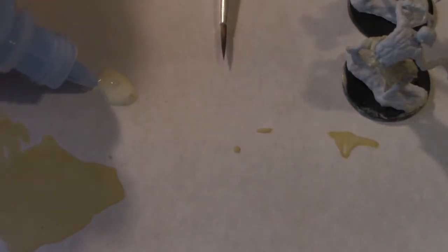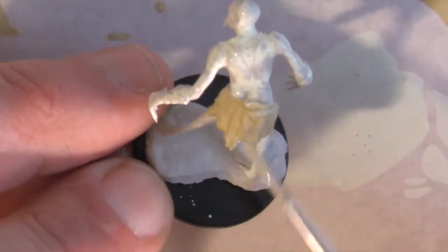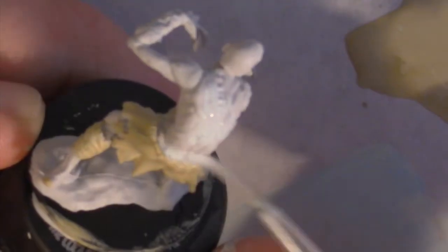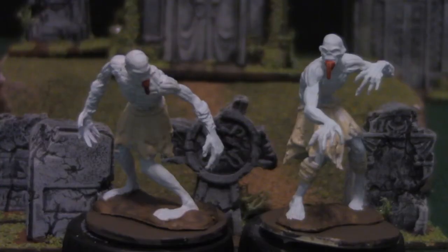To my linen white I add just a drop of light blue, then add a few drops of water and use this palette blue to paint the skin. I painted the tongue blood red and the base is brown for some contrast — I think here I used Reaper Basic Dirt. And that's it.